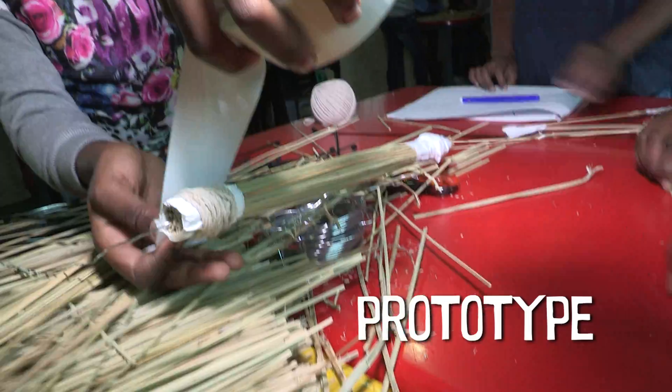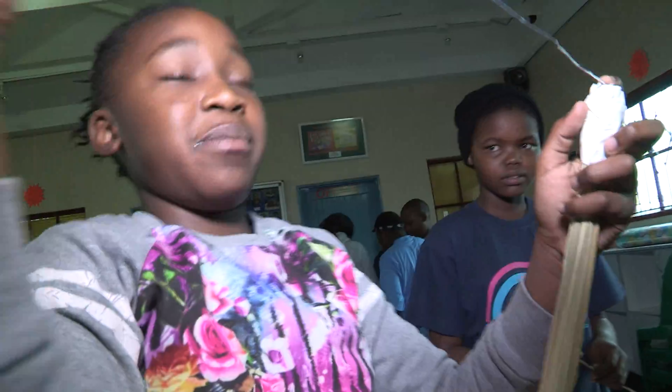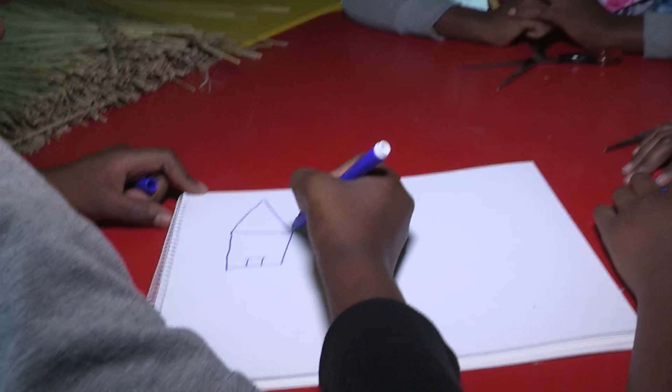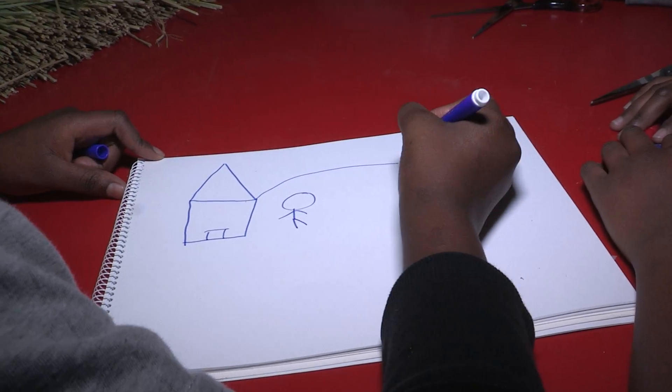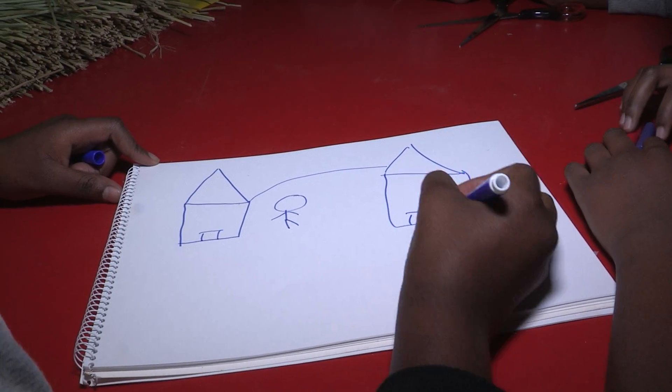We're just building a prototype. This is a wire tavern — this one is representing a wire going from one house to another house. That's why we just built this, to show you that it's safe for children to play.